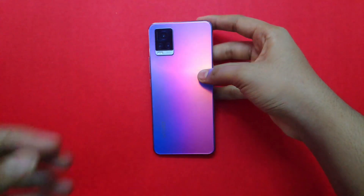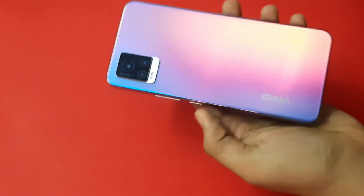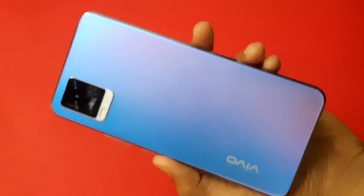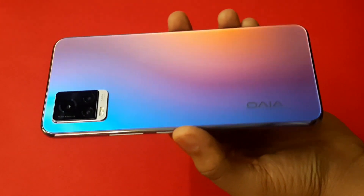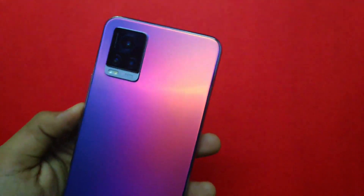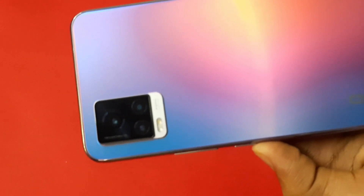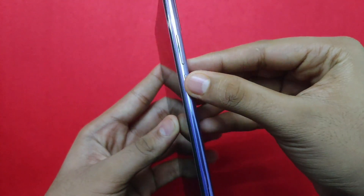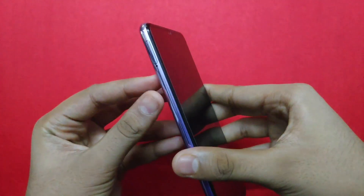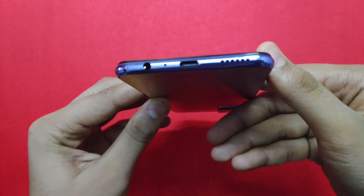This is our device, covered in a plastic sheet. We will remove it. We are going to look at the color and build quality. In the first impression, it is very attractive. The camera setup with flash is included in a bump. This is a sleek design and the build quality is comfortable. The power button is on the right side, and the SIM tray is on the left side.